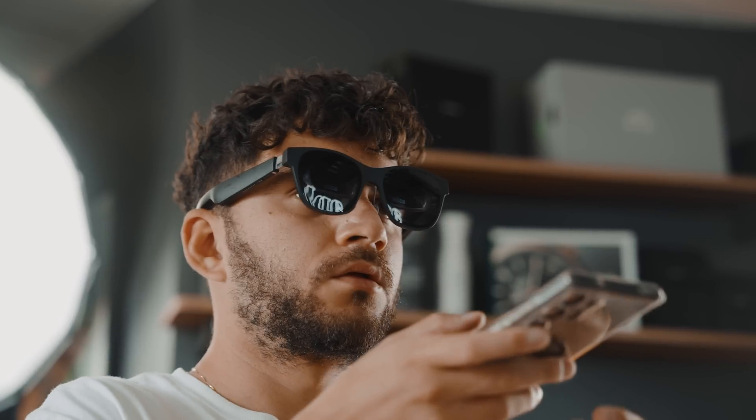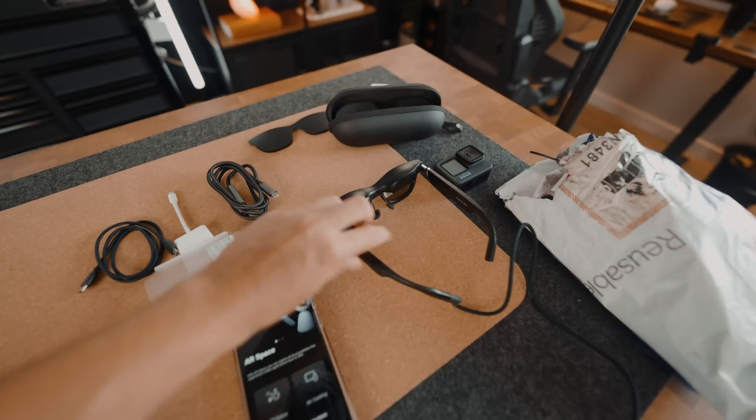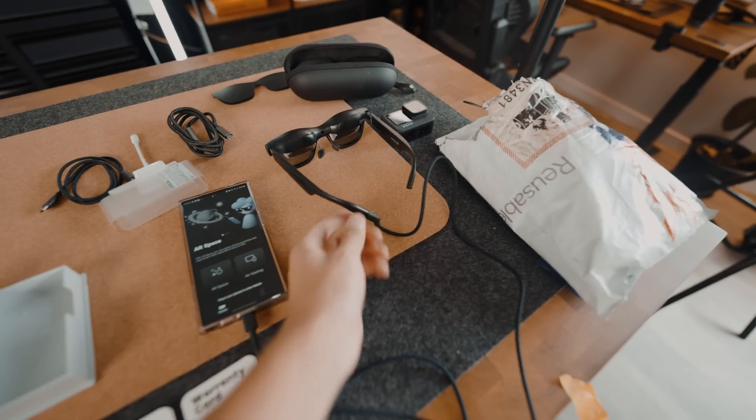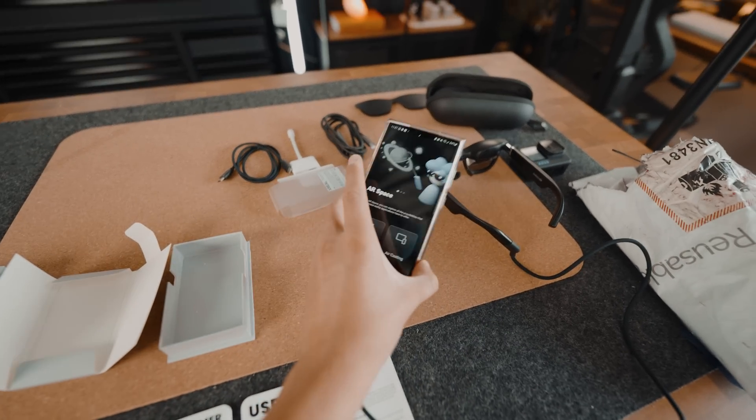Already physically, these are very appealing and almost look like a pair of Ray-Bans, which should say a lot. This is part of the obstacle Xreal is trying to overcome — the wire connects to the phone and it sort of depends on the device.